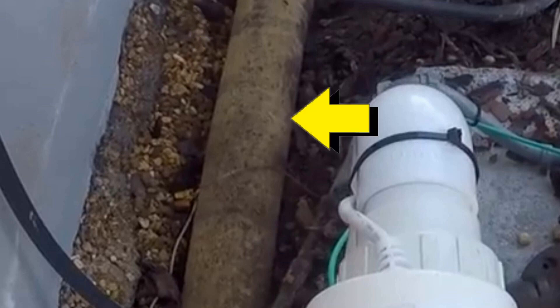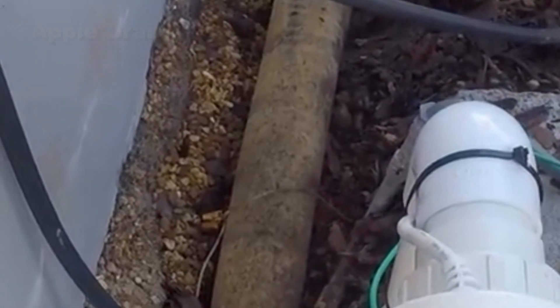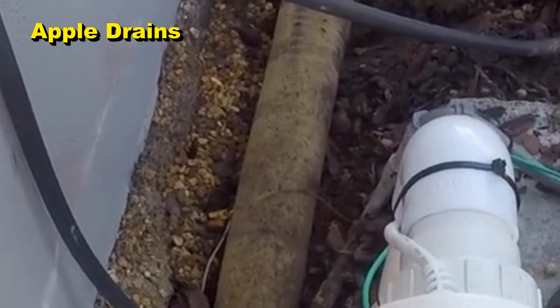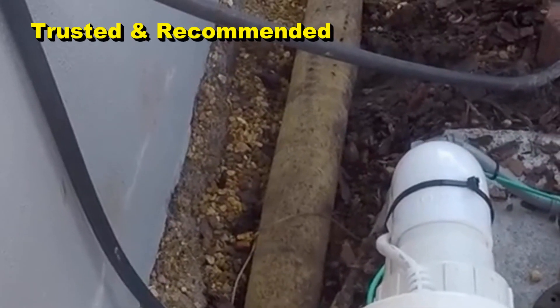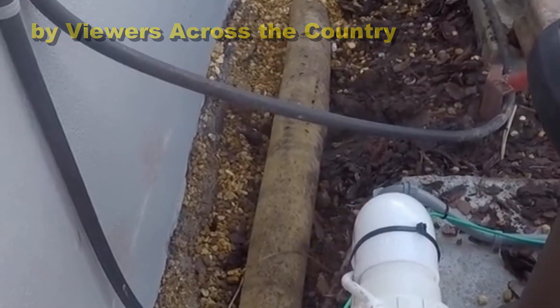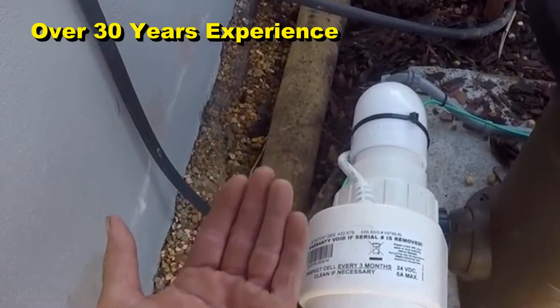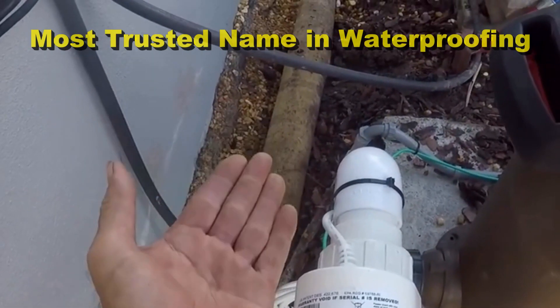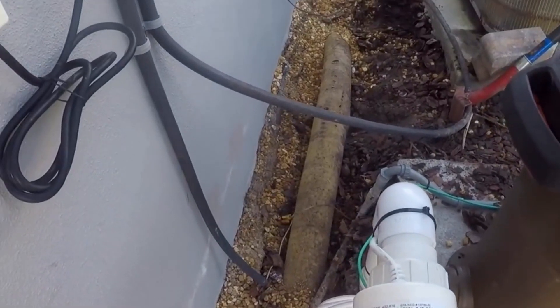Some people say that the sock around the pipe creates problems — that's not the problem. Other people say pea gravel is the problem — neither of these are the problem. The problem is that the pipe's not deep enough. Code for the beach is much different than code for inside the city. We are directly on the Atlantic Ocean and things are much different out here. This passed inspection, but it doesn't work because it's not deep enough. This system collected water, but unfortunately on a big rain, a Northeaster or a hurricane, this thing filled up with water and it went under the foundation and those blocks began to soak up that water.